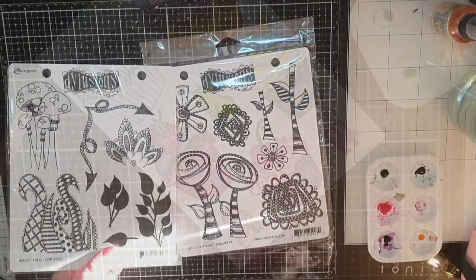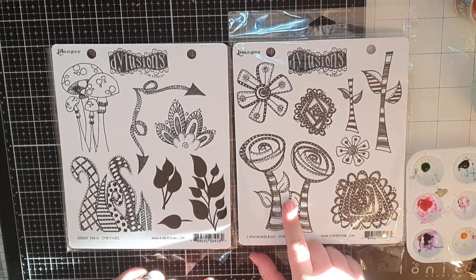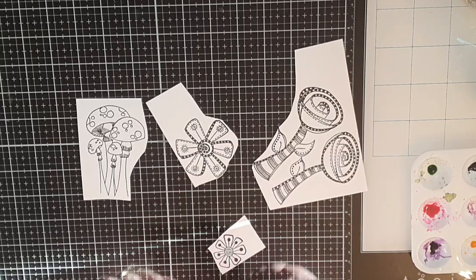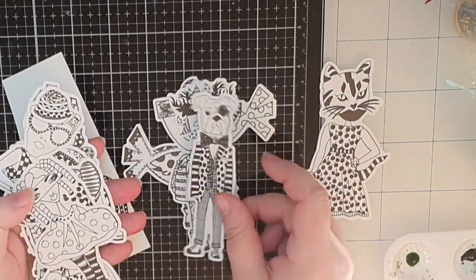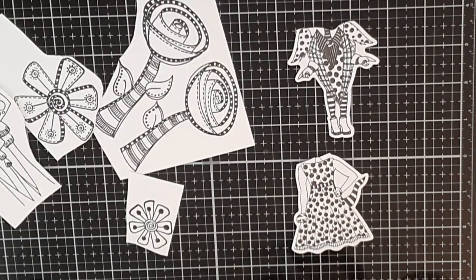In hindsight, I didn't need any more images, but at this point in the process I absolutely thought I needed some flowers and mushrooms. I stamp them and bring out some Dilutions images bought second hand. I flip through them and find bodies for my heads, settling on one with wings and one cat body — and naturally, I cut off their heads.